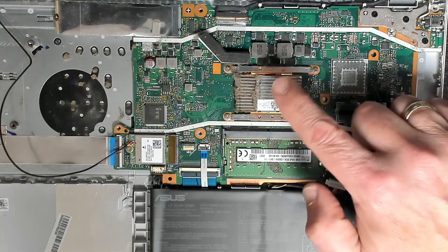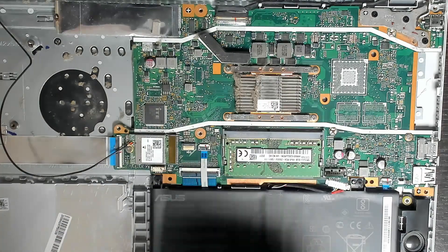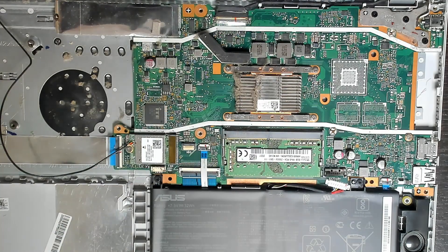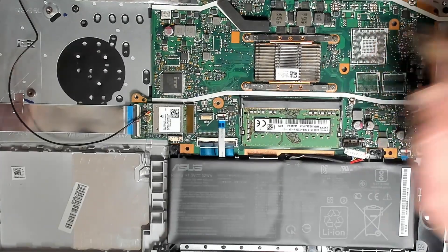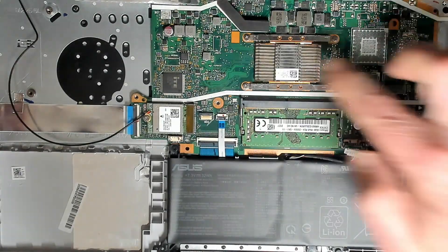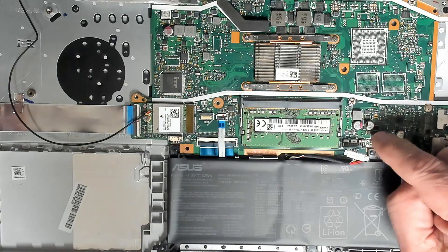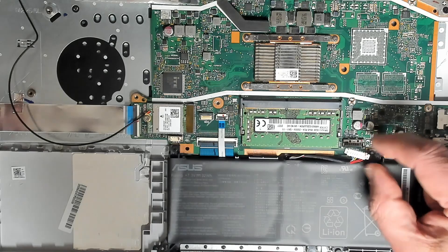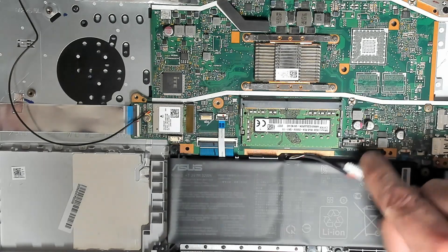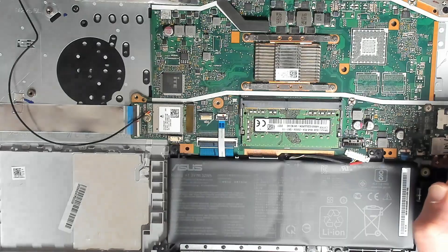Let's get the thermal compound changed on the CPU. Take it outside and give it a quick dust — I don't want this fluff all over my workshop. The laptop is a lot cleaner now. Obviously, before you do any work on the motherboard, disconnect your battery. There's a metal clasp here — you need to unclip that first before you remove this plastic, otherwise you'll rip the connector off the motherboard and then you'll be in a world of hurt.